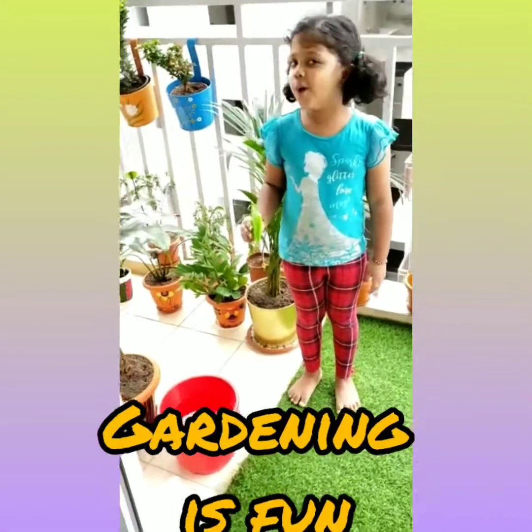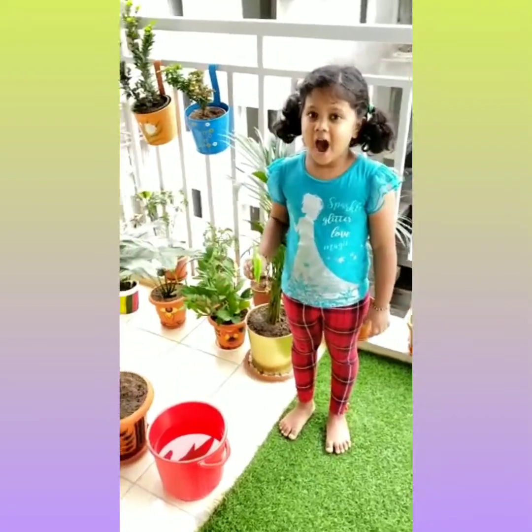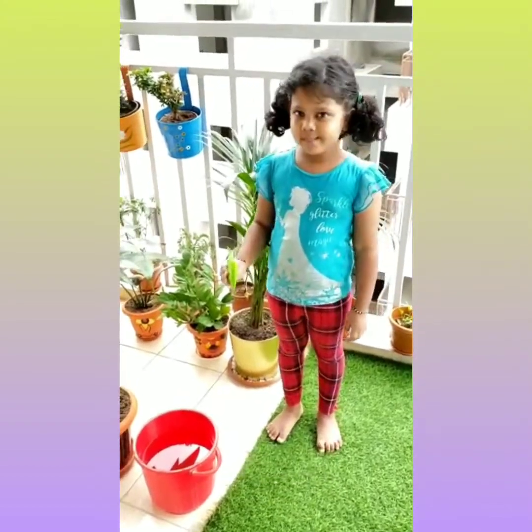Hello everyone! Happy Sunday! Hope you are doing great in this Corona time. Today I am going to talk about our Bell Baby Garden, and today I am also making the plants food.